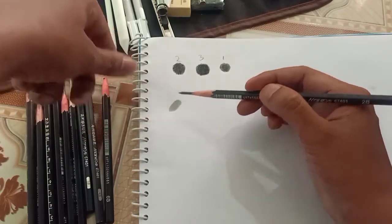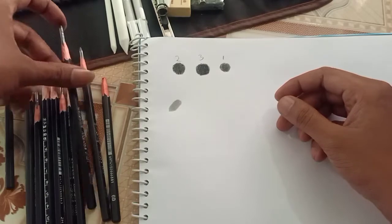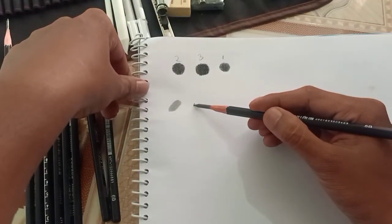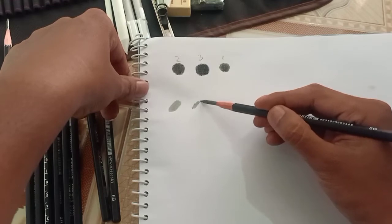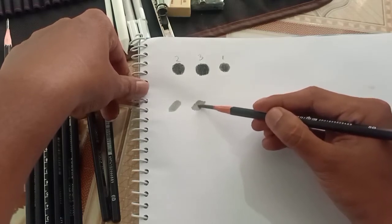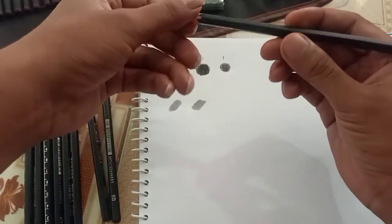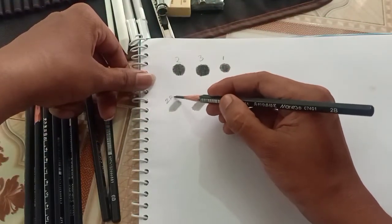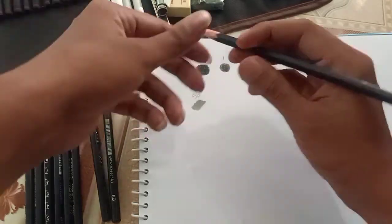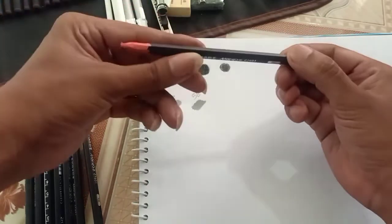Here are the variants: HB, 2HB, 4B, now 10B. Here is the 8B, this is 5B, this is 6B.